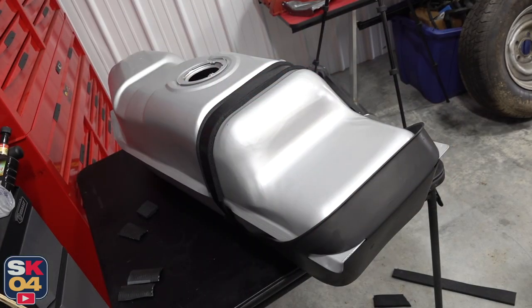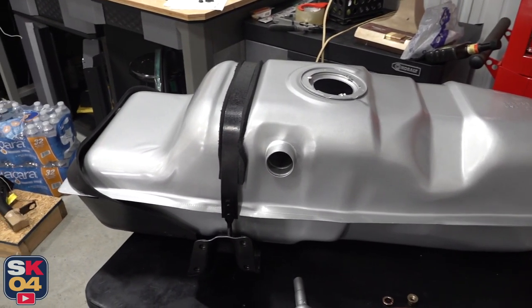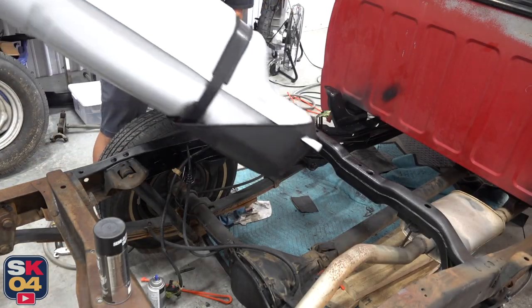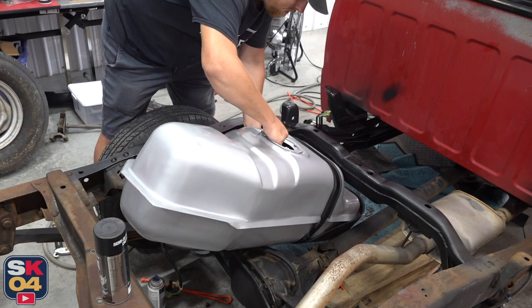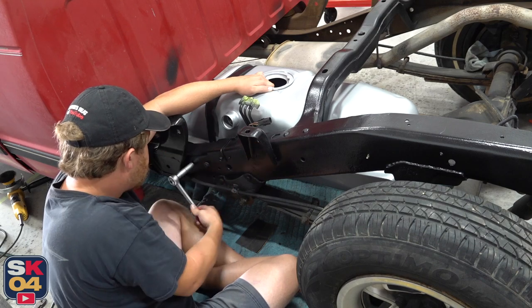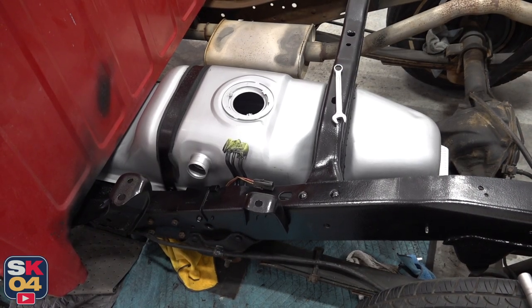All right, let's work on getting the new tank in the truck. I repainted the brackets, there are new insulators between the straps and the tank, and I also cleaned up the plastic protector that goes on front, so everything is looking awesome. Now let's install the new sending unit.